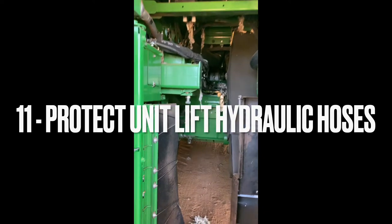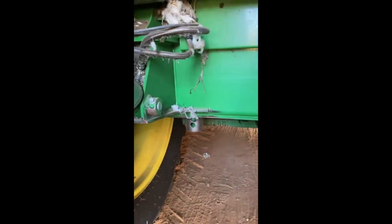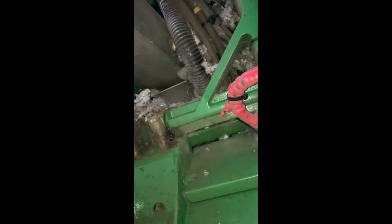This is one of the things I wouldn't mind being addressed as a pre-delivery item. All the guarding under the belly is so good, and the back axle didn't need any extra protection. But these unit lift cylinders need protecting.